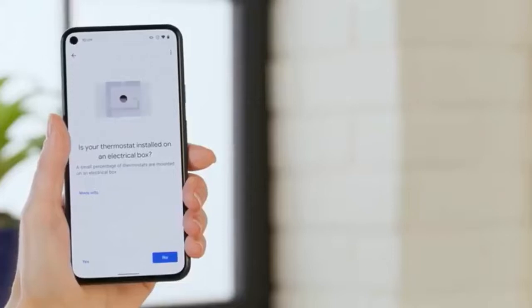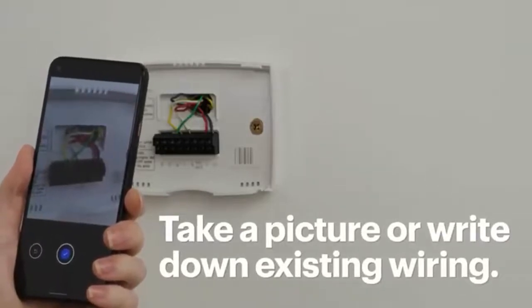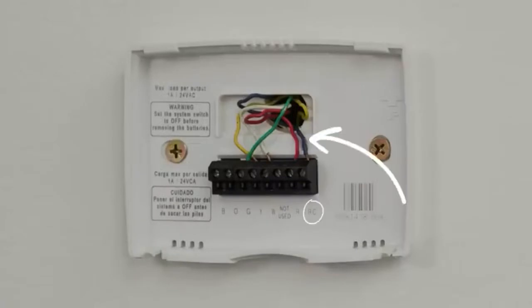If you didn't find an electrical box, we can move on to the next step. Either take a picture or write down the existing wiring so you know how to connect your new Nest thermostat. I have a yellow wire going to terminal Y, green to G, blue to C, white to W, and red to R.